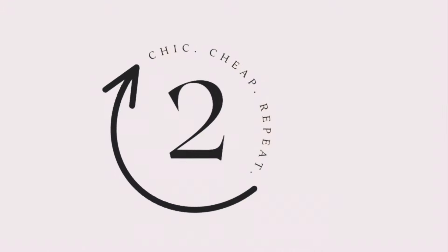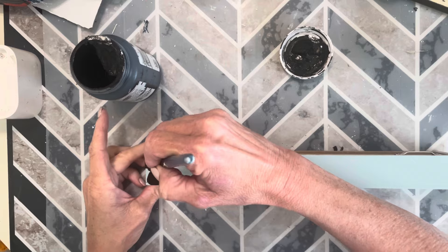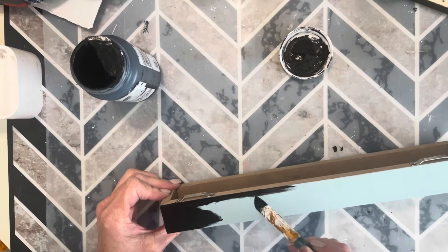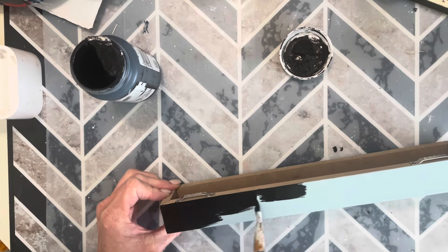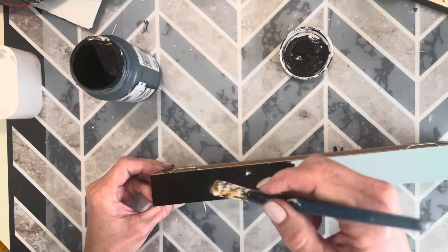The theme this month is Craft Your Stash, and I have too many wood items, so the majority of what I'm doing today involves some of these items. First I'm using one of these elongated shelf sitters from Dollar Tree and I'm simply going to give the entire thing a coat of Waverly chalk paint.